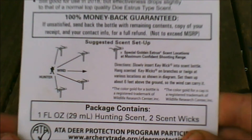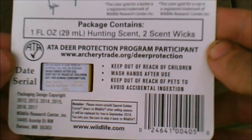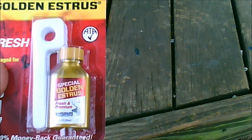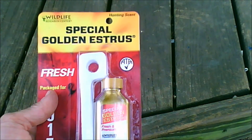There's how to use it. This is something I just got that I want to do a review on out in the field when I'm hunting. So stay tuned for that.